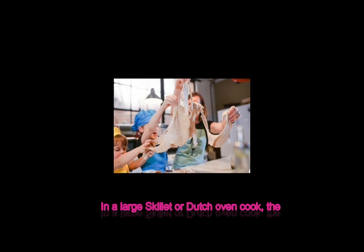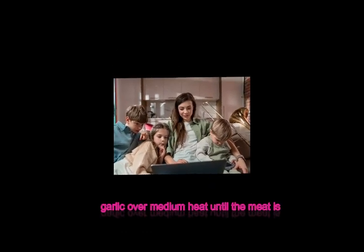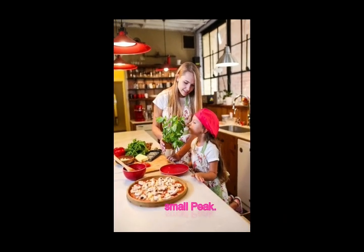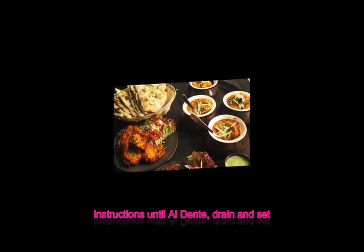In a large skillet or Dutch oven, cook the ground beef, Italian sausage, onion, and garlic over medium heat until the meat is browned and the onion is translucent. Stir occasionally and break up the meat into small pieces. While the sauce is simmering, cook the lasagna noodles according to the package instructions until al dente.